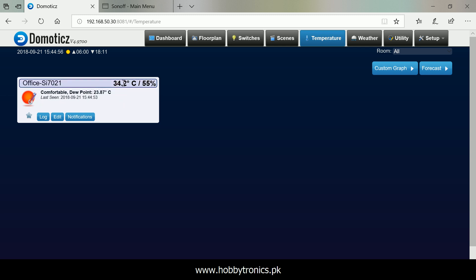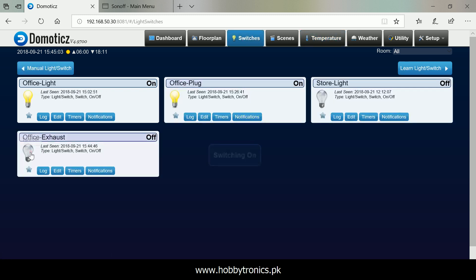Here it goes — our sensor data is now being displayed under Domoticz. We can toggle the switch using the virtual switch and the state will be changed as expected.